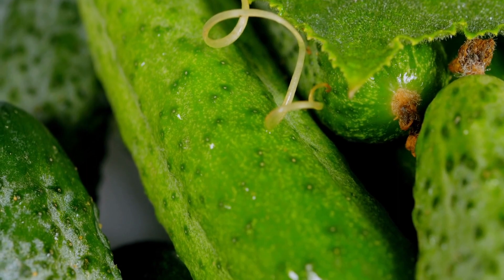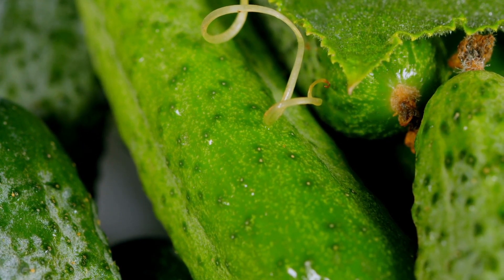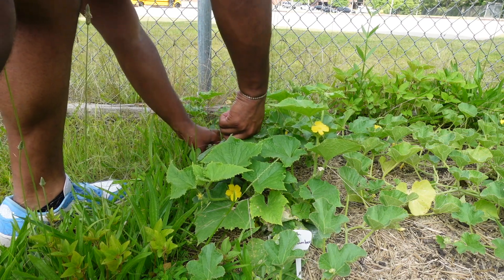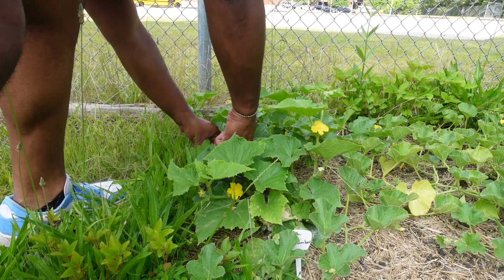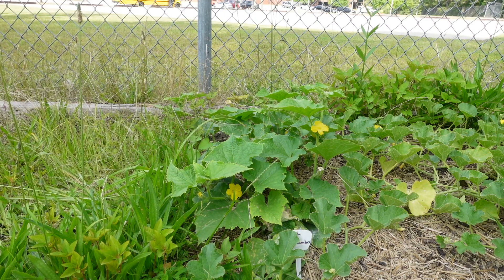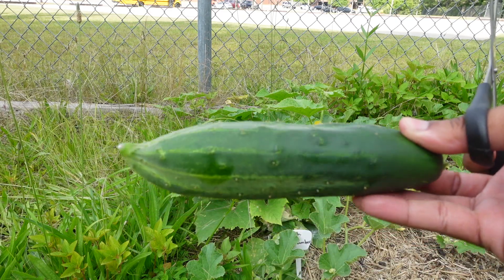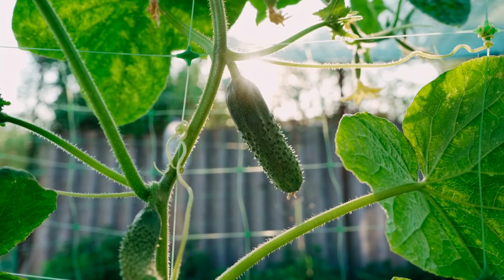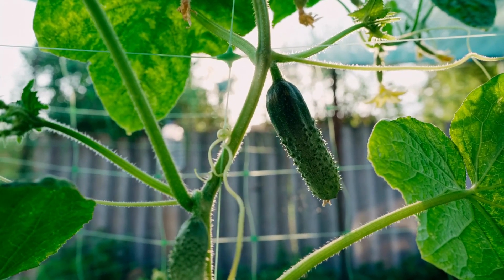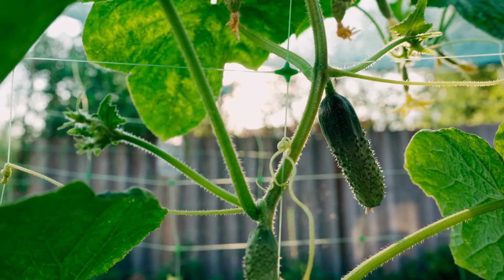Once your flowers are pollinated, your fruit will grow exponentially. If you have fruit that has set but then falls off after a few days, it may be because they weren't successfully pollinated, or your plant just isn't receiving enough water and nutrients. Once your cucumbers reach a medium-large size, you want to harvest them. If you wait too long, the cucumber fruit will start to turn yellow. Once this happens, the fruit can still be eaten but the flavor is off, and the plant will begin to reduce new growth.